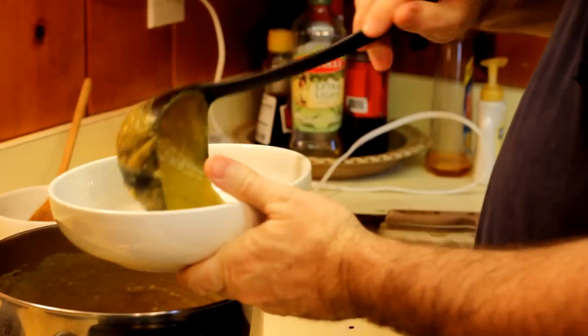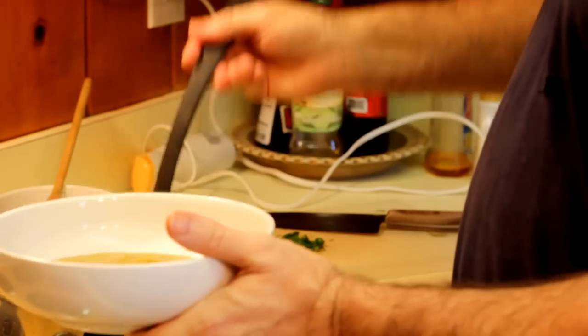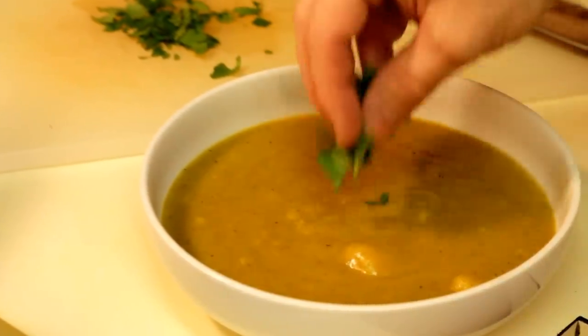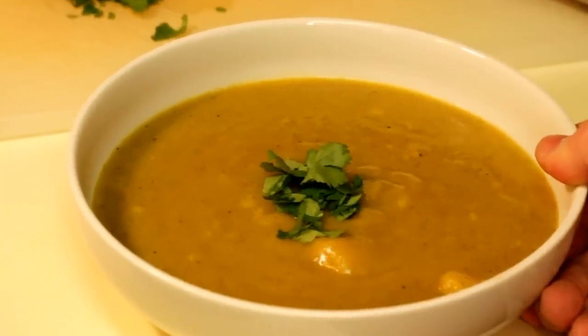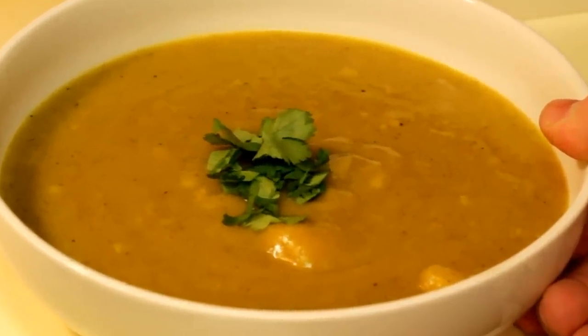That's it — you can ladle it up and chow it down. Camera girl loves, loves, loves this dish. Definitely give it a try. It looks a little like baby food, but if you throw some coriander leaves on there, that'll take care of that. So give it a try, let me know what you think, and bon appétit.